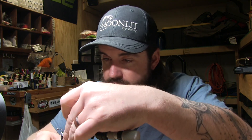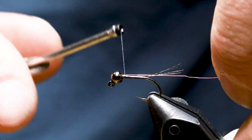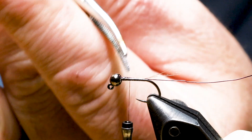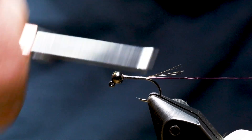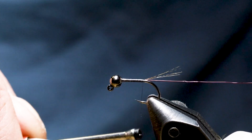Now we put in the ribbing wire. For this fly I'm using size brassie Ultra Wire in wine color — I really dig all the wine colors of fly tying materials, and my experience says the fish do too. I drop the wire right down in the slot for the bead and push it to my side of the hook shank. If it rolls over, I use hemostats to pinch and turn it back, then tie it in parallel to the hook shank all the way back to the tail.